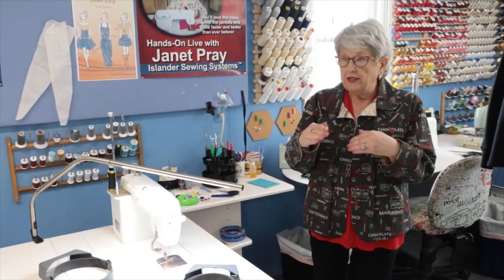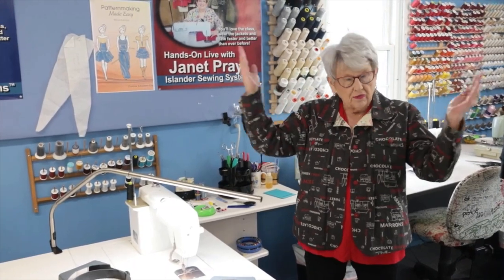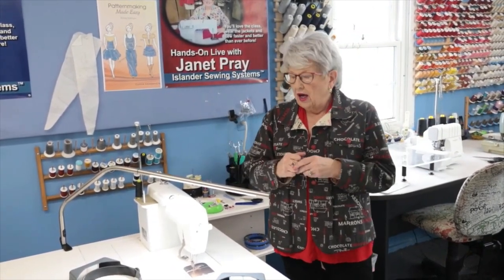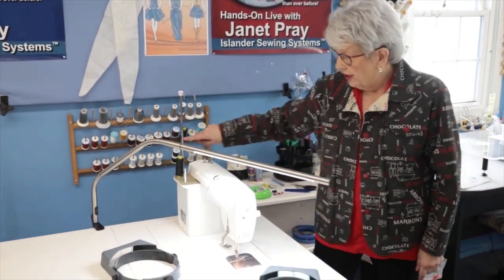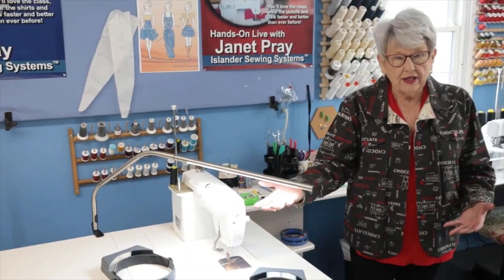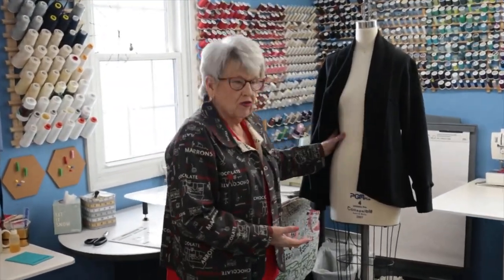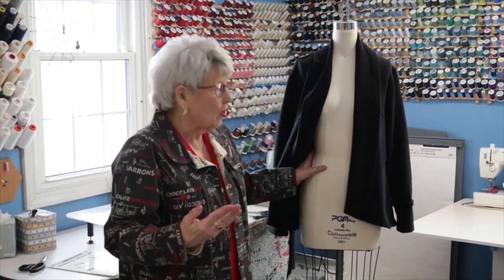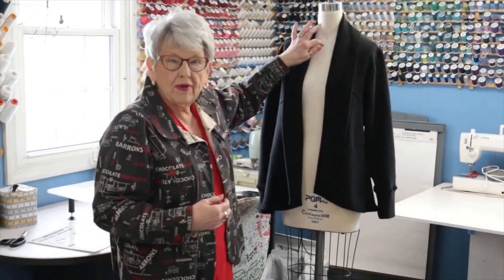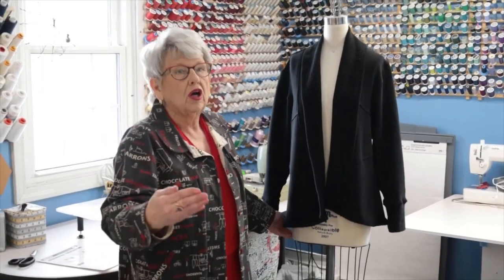For lighting in your studio, you want to get as close to daylight as possible because colors can be deceiving and you might mismatch thread under poor lighting. I have fluorescent fixtures with daylight bulbs, and also this nice addition from a company called Daylight - just a quick easy touch and it gives you a real nice natural light for sewing. For a dress form, pick one closest to your size without going over, since you can pad it up but you can't take away. Also make sure it's pinnable so you can hold things in place while designing or constructing.